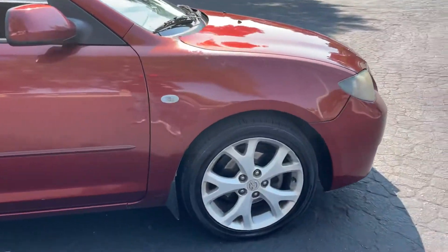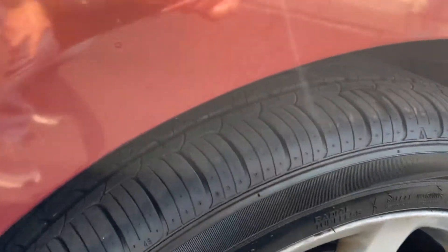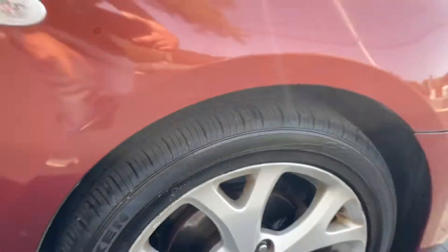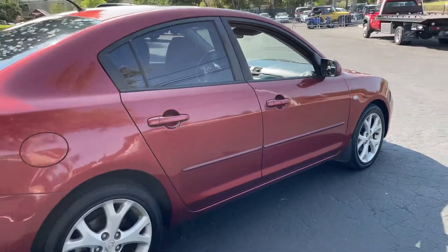Front tires are pretty darn good, eighty percent at least. Back tires look pretty good too, maybe seventy percent.